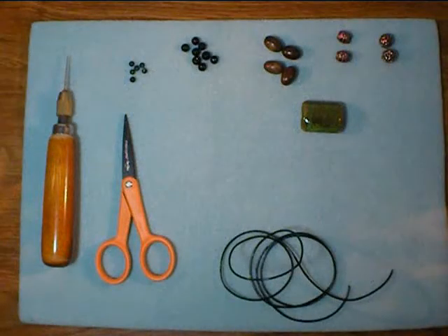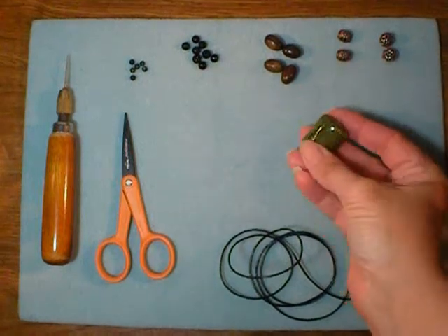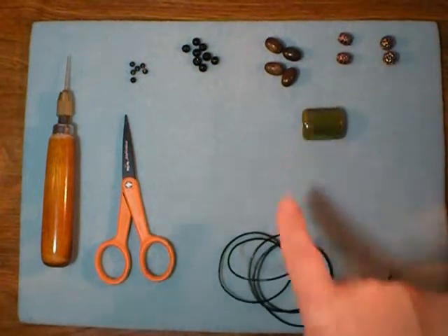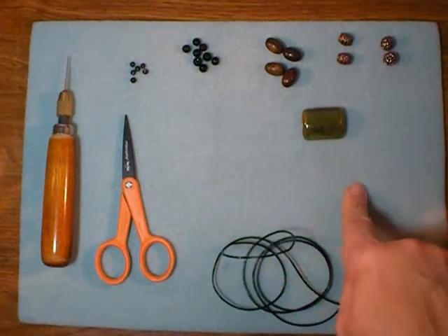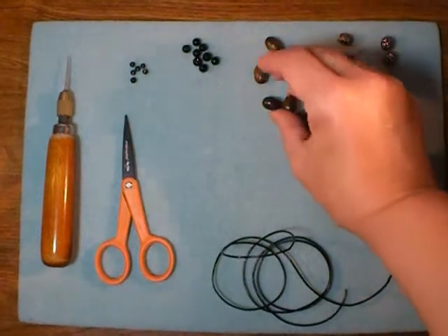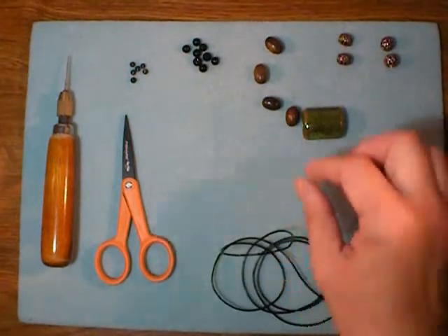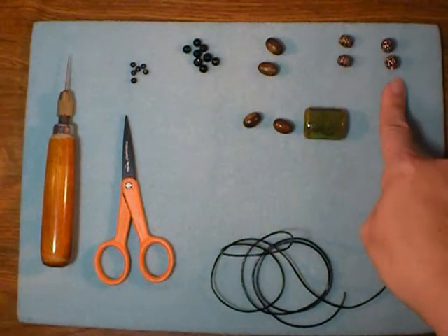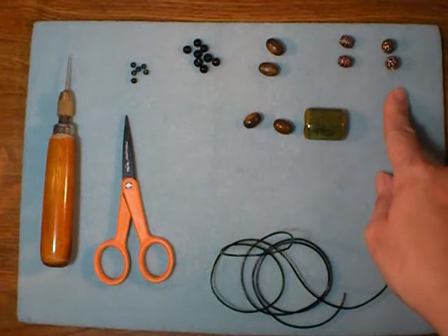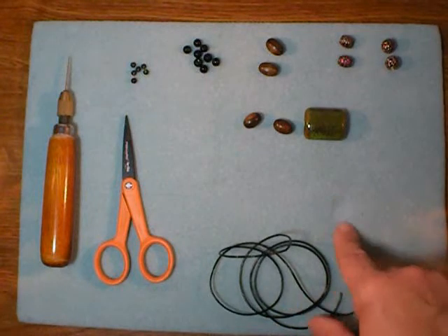To make this necklace, the first thing you want to do is choose a focal bead that you like. This is a ceramic bead and this will be kind of the star player in my necklace. Then choose a couple of different shapes and materials of supporting beads. I've gone with these wooden ovals and also some copper metal beads in a couple of different shapes. It's good when you're designing a necklace to have a variety of shapes and a variety of materials that go together.